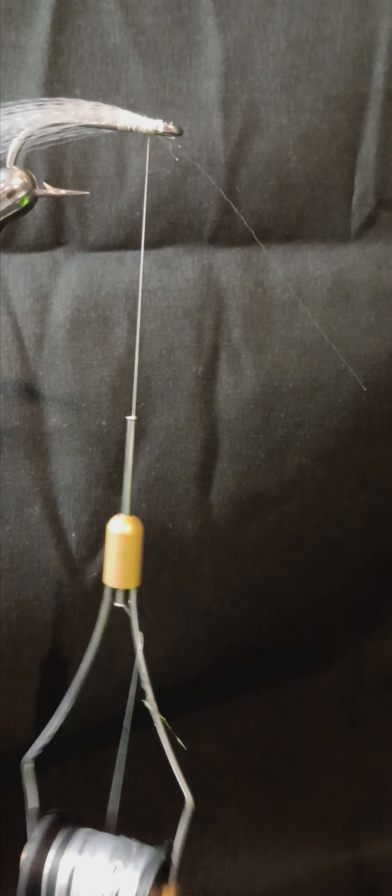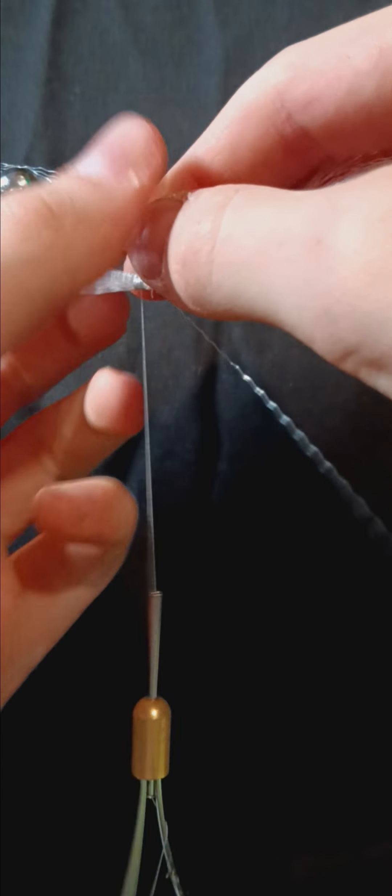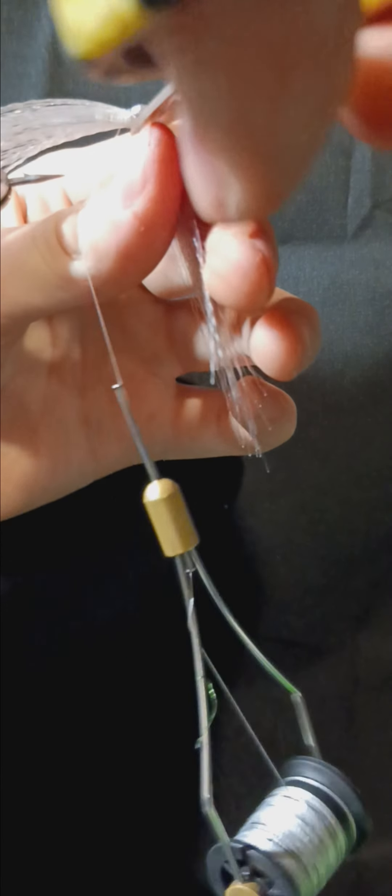After tying on the top, take a smaller clump of white super hair and tie that onto the bottom of your hook. Once done with that, snip your excess super hair free.